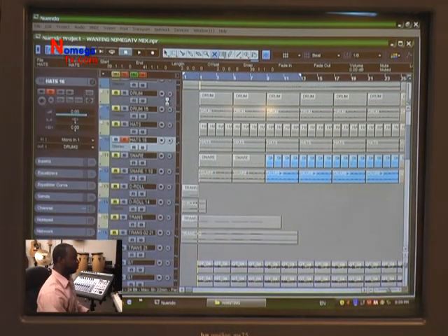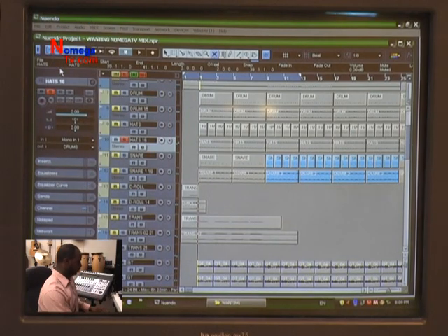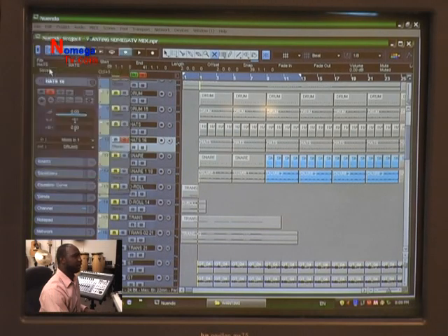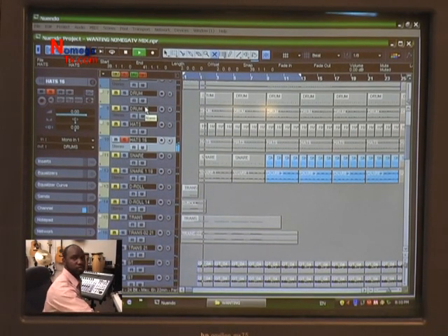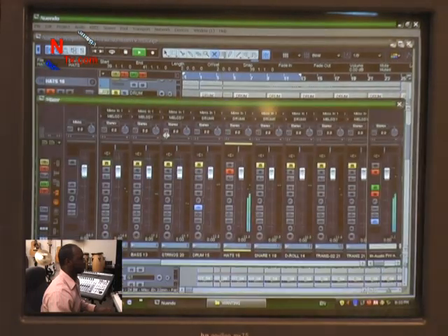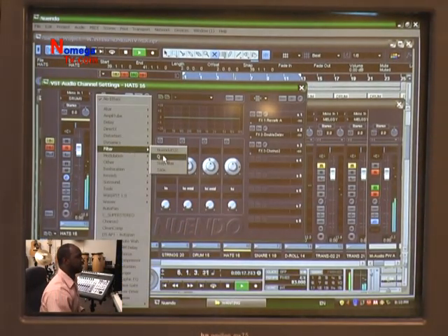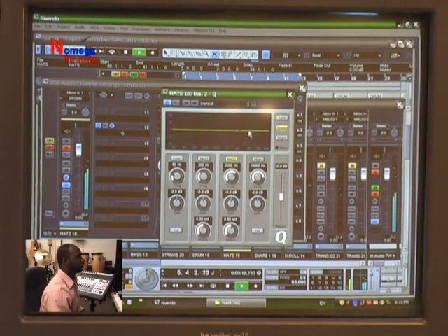I had to take a minute to arrange those hats, as we were talking about in the arranging in hardware versus software video. Now let's check out the frequency of those hi-hats. They sound good, but I would like them a little brighter, so I'm just going to add an EQ over here.